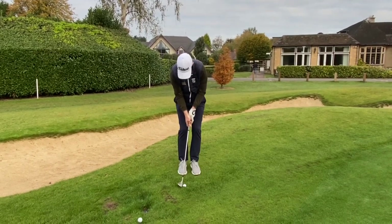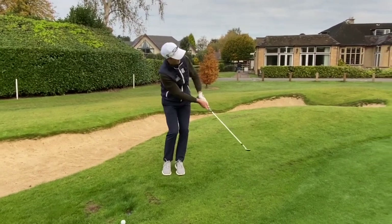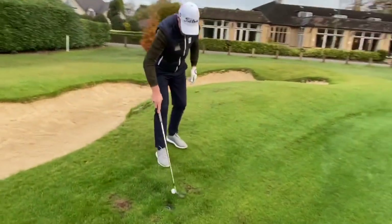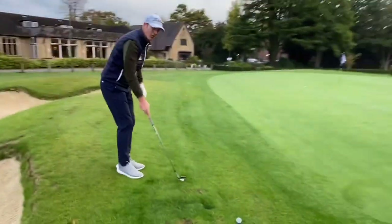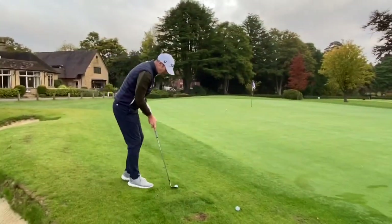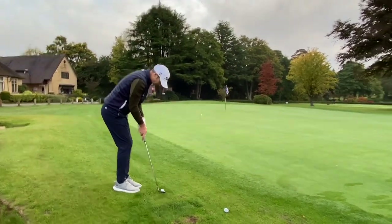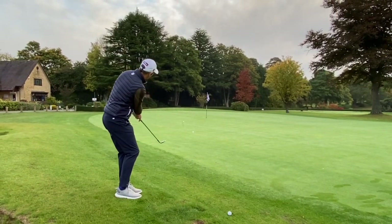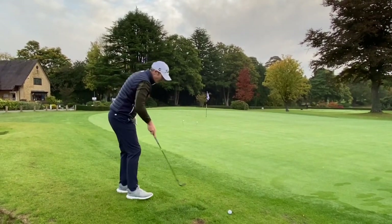So here goes — feet together, a little bit of lean to the left, and out it comes. It pops out quite nicely. I'm going to find it difficult to hit the ball heavy with the club that upright, so you can see it's very vertical. I'm trying to put it almost in the position of a putter and then just rock the shoulders and out the ball pops.